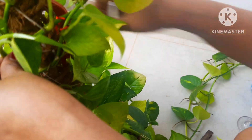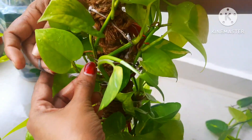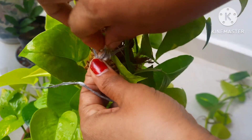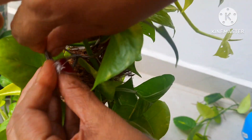Now with the help of thread, I'm going to tie some of the stems back to the plant, because I'm not going to cut all of them. By doing that we are giving it a bushy look. This shouldn't be tied very tight — do it lightly.